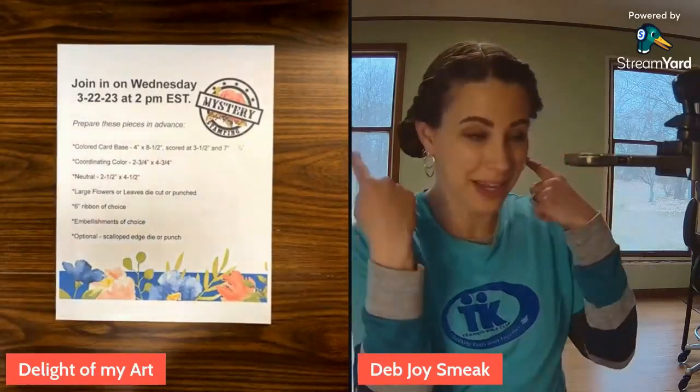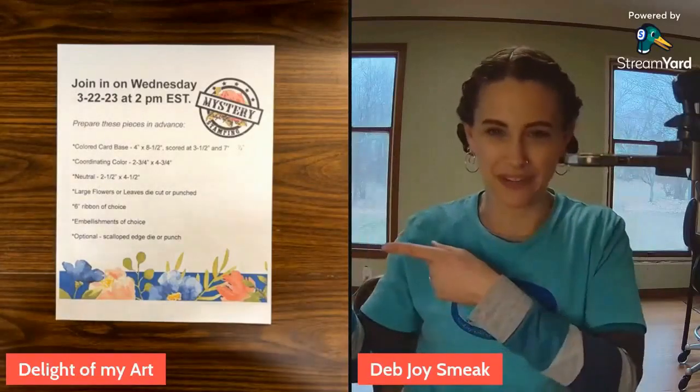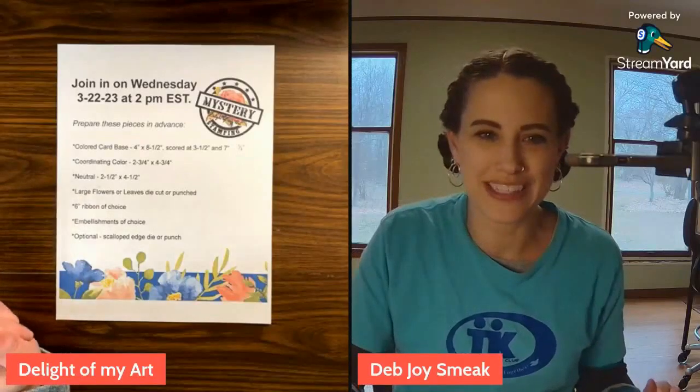Hello everyone, this is Deb Joyce Meek from Delight of My Art. I'm in a new room today because I had to clear out my stamping room and the craft room or classroom here for some windows being put in. These windows behind me are getting replaced, there's another one over here, two in my craft area and a couple more in the rest of the house. That's happening tomorrow morning, so hopefully it's not too dusty, but I had to rearrange some things and I think I did pretty good.